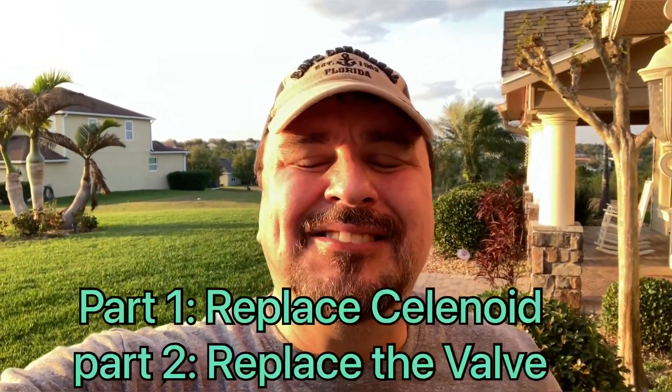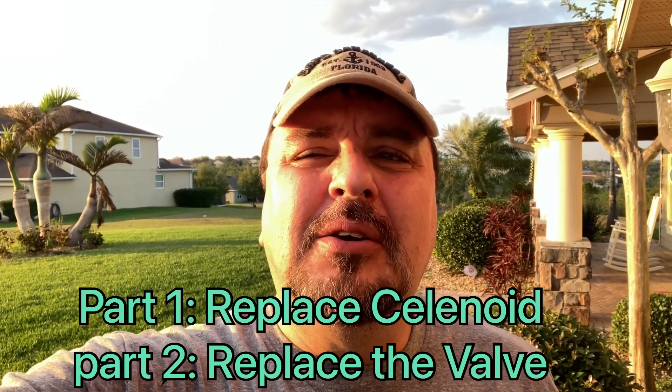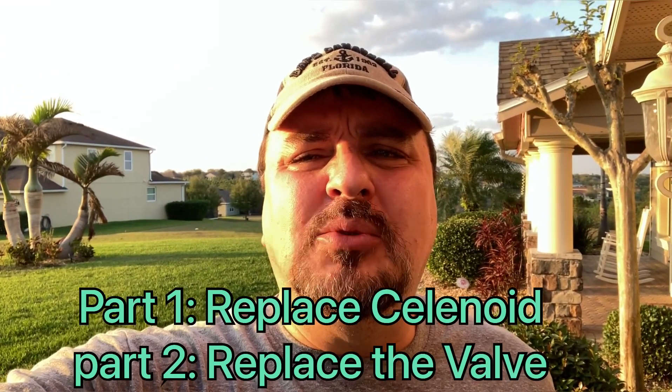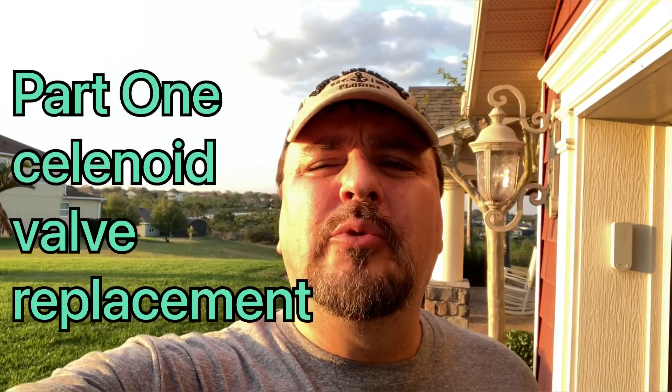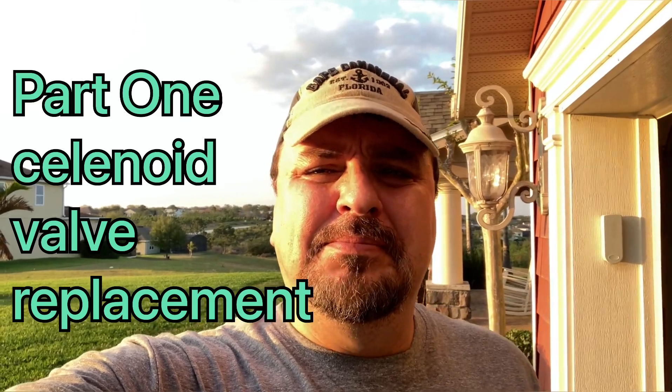Welcome to Relocating to Disney. Today we're going to continue working on the irrigation system. Right now we have a zone that isn't working, so we're going to replace the solenoid valve. It's a pretty easy fix — I'll show you how.